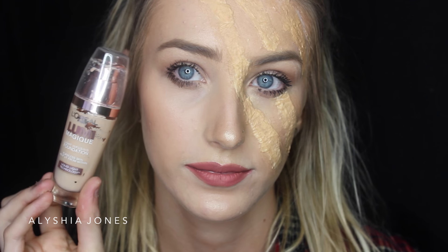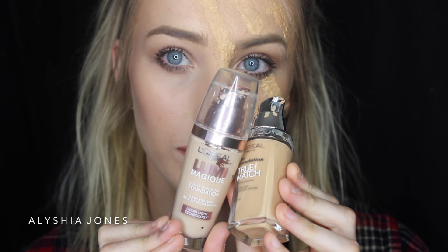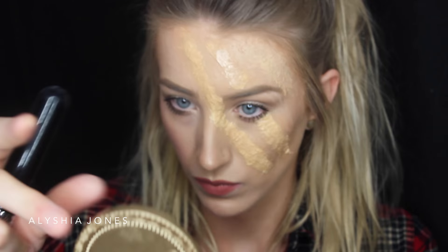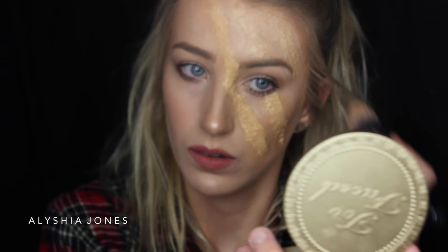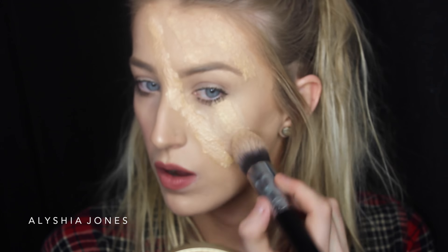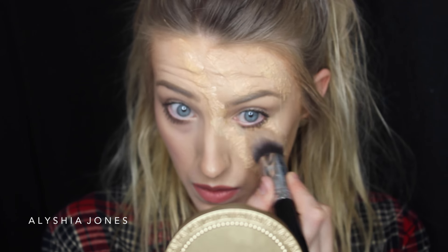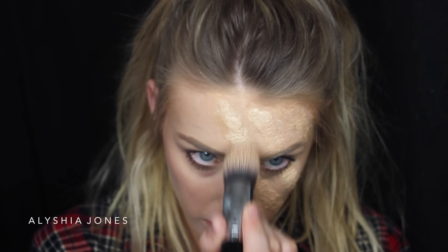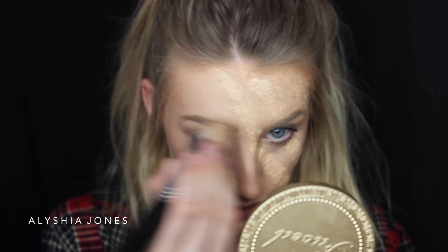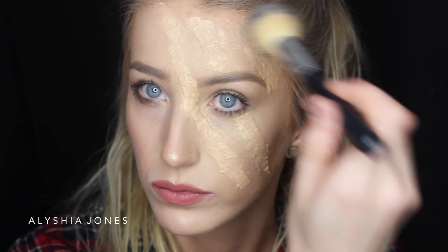Then I'm taking a lighter foundation. The darker one I applied looked a bit too orange and I wanted it to match my skin tone more, so I'm putting my normal foundation on top, making sure to blend out the sides so it blends with my skin as much as possible. Then I'm going over with the Aegis Dermit Powder to set that foundation.